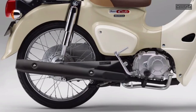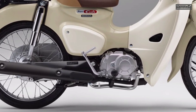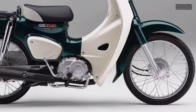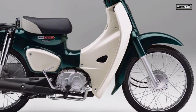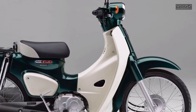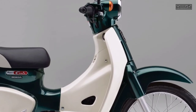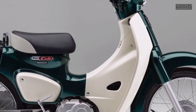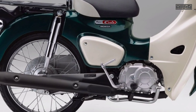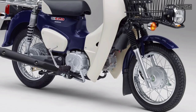Honda Super Cub 50 main specifications — engine and performance: air-cooled 4-cycle single cylinder, OHC 2-valve, bore x stroke 37.8mm x 44.0mm, total displacement 49 cubic centimeters, maximum output 2.7 kilowatts, 3.7 PS at 7,500 RPM.